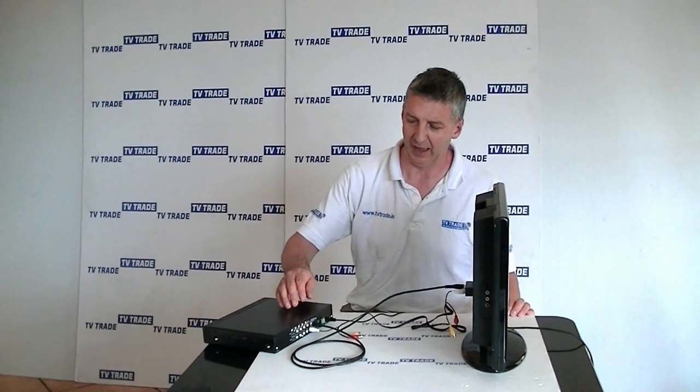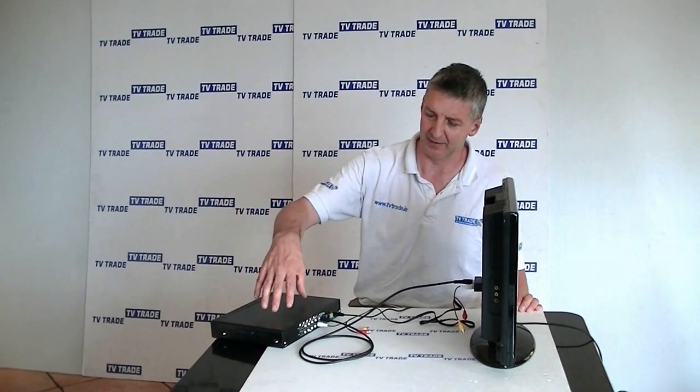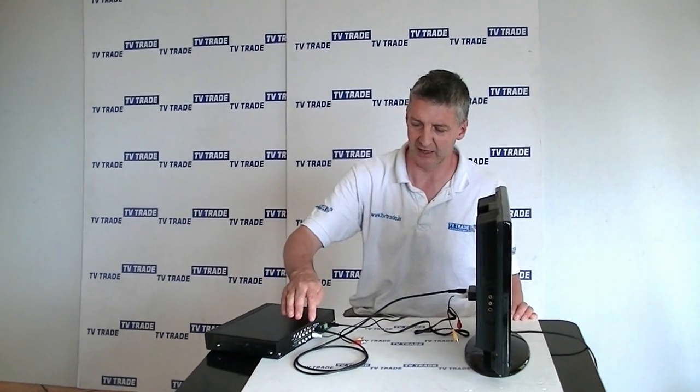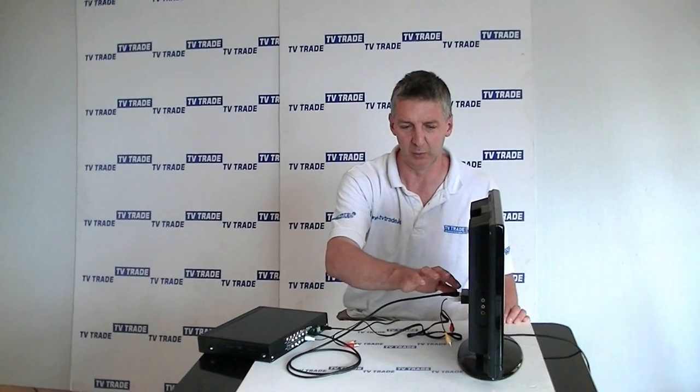So that's an overview of how you could output the picture from this DVR onto your television using a BNC to phono lead with an RCA to SCART adapter.